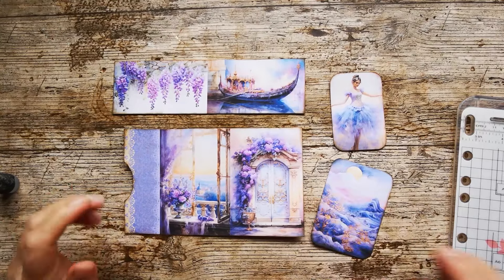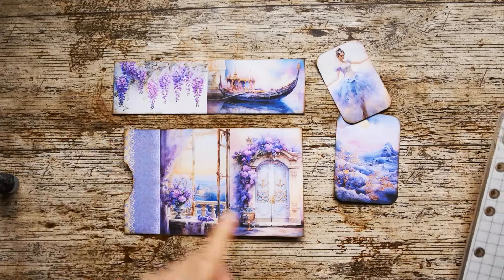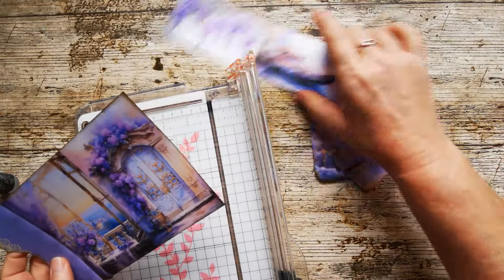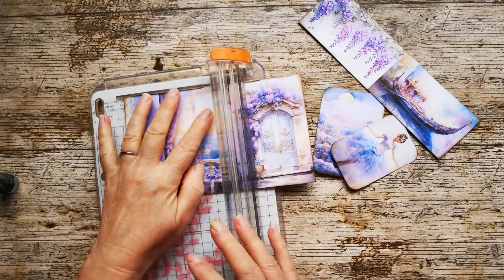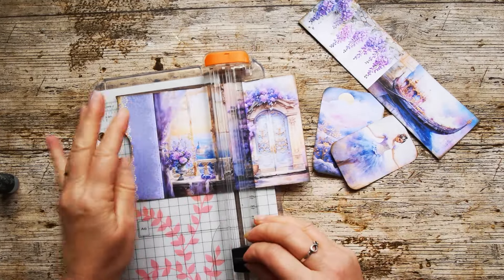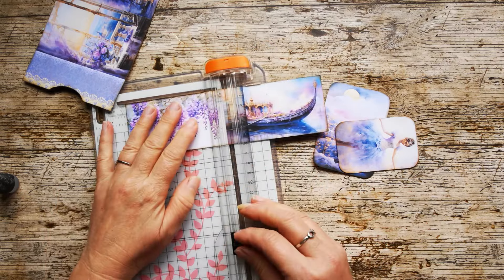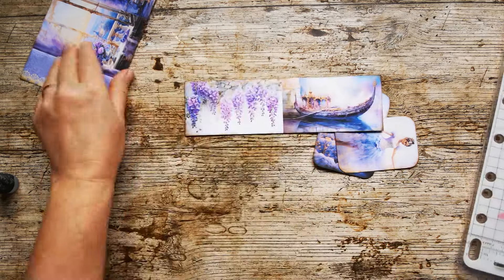Here's the pieces cut out — they're really, really beautiful. I've inked up my edges and I've corner rounded a couple of these pieces. I'm now going to crease and fold, going down this line here and going down this line here.